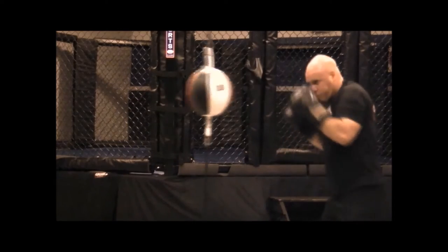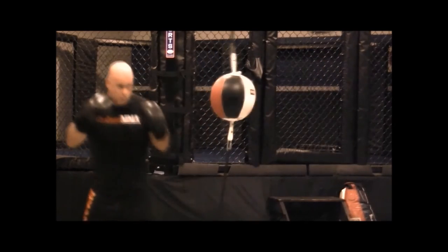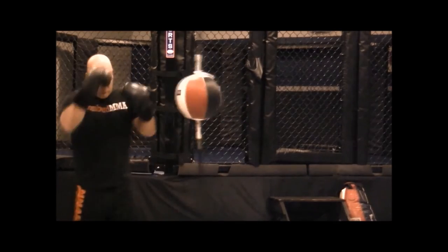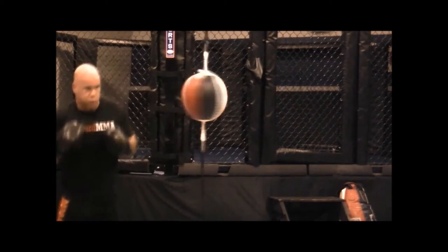Again, you can start with the lead hand jab or the rear hand cross to initiate the combination, keeping everything straight and working in combinations of two to five punches.